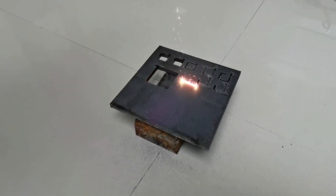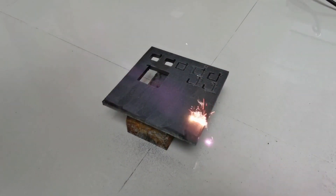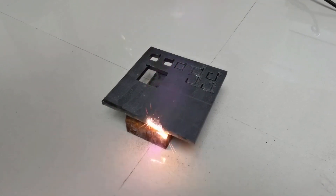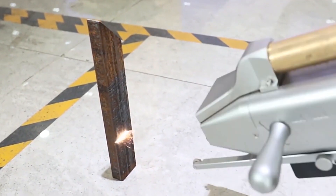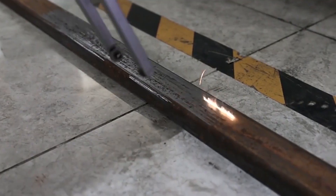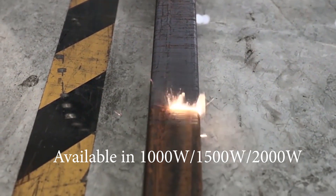This machine is great for the tougher job types, which is why it needs a water chiller, as it removes rust from the substrates at lightning speed over and over again. The Rustorf continuous wave handheld laser comes in a choice of 1000, 1500 and 2000 watts.